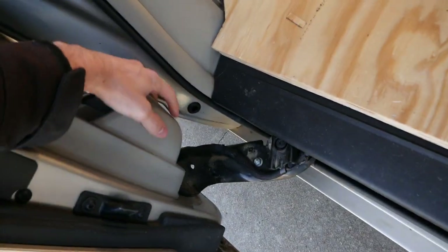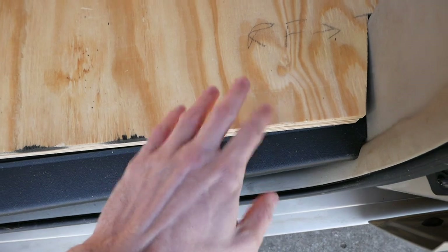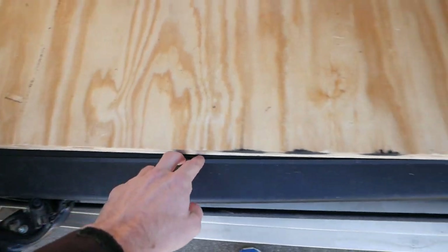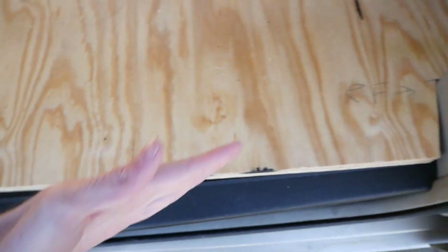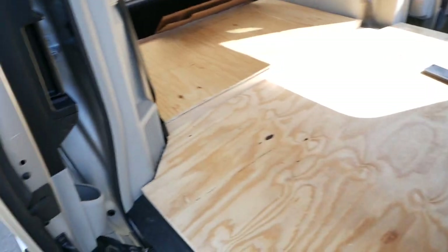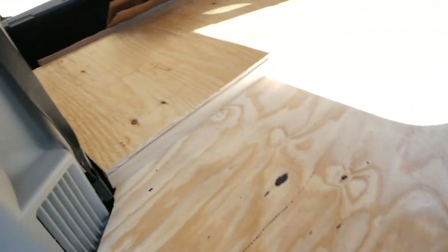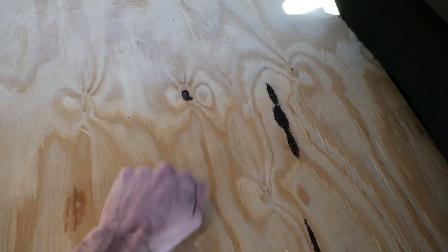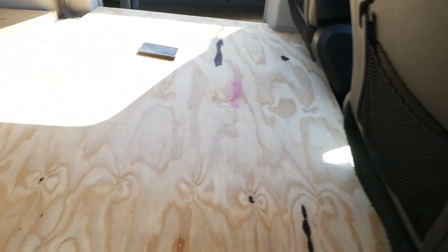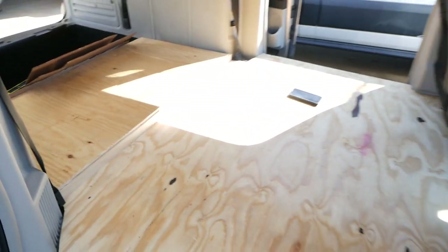I noticed a slight mistake — when the door closes, this cup holder is rubbing up against the floor and making it so the door doesn't want to close completely. I'm trying not to break the gear in the door, so I'm going to take it out and trim it down so it's more even. You can see the plastic lining is kind of slanted in, so I need to match that shape. Other than that, I'm really happy with how the flooring has turned out — it looks pretty good, it's pretty sturdy, and we'll figure out the hatch situation later.